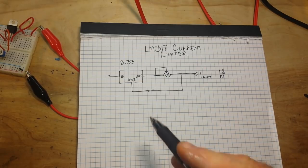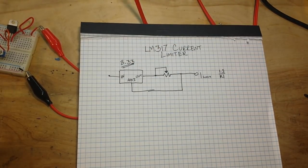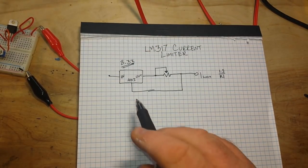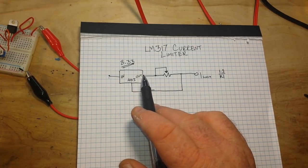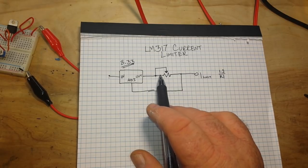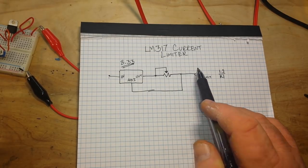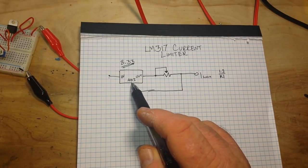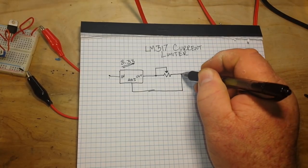This is taken directly from the datasheet, figure 8.33. Here's our LM317. Here is our input. Our output goes to the adjustable wiper of a potentiometer, through the potentiometer and out to one of the legs, just like that. And then our adjust comes out to the other leg.